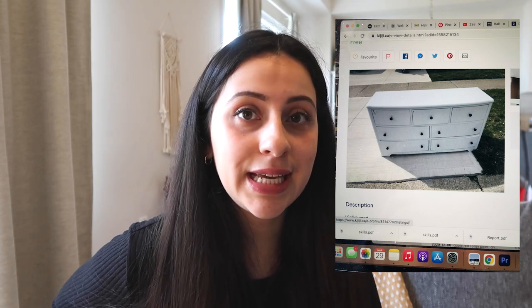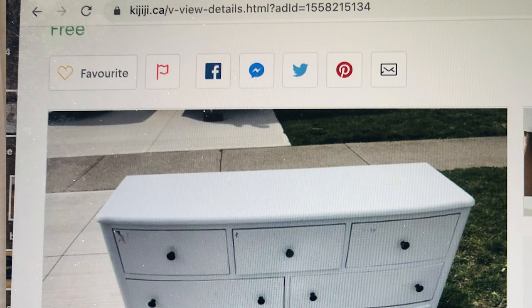Hey everyone, welcome to my channel, or welcome back if you are new. It's been a while — I was really busy this summer so I did take some time off of YouTube, but I am really excited to be back. About three or four months back I found this listing on Kijiji for a free wooden dresser and of course I had to go pick it up.